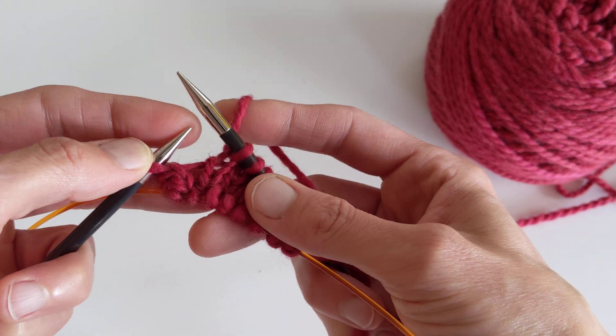So that's your right and left lifted increase — I can show you again on the other side. I'm just going to keep on completing the round of this increase.